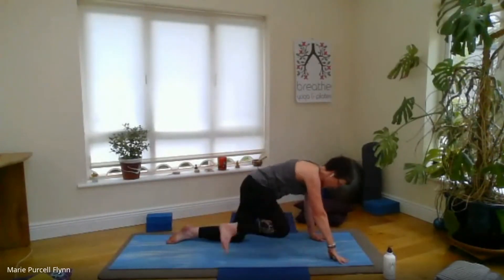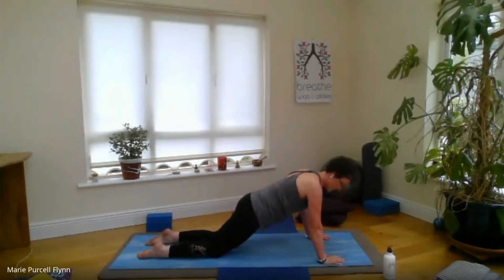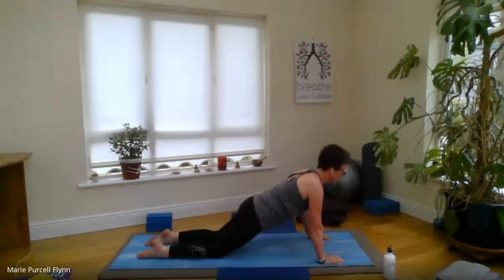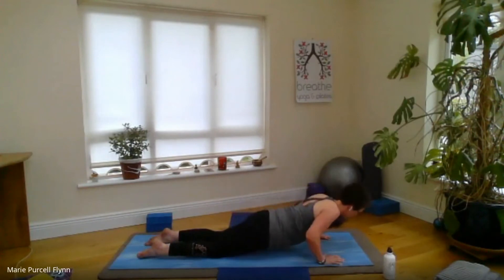If you still have the hands in cactus arms, broaden across the collarbones and breathe into that opening of the heart centre — maybe take a gentle little back bend, only if that feels comfortable. On the next exhale, lower the hands either side of the front foot and take that right knee back, coming into our modified plank once more, hips forward of the knees. Press the mat away. Visualize that the knees are glued to the mat and you're trying to lift them — getting that activation of the core tummy muscles. Lengthen through the crown of the head to keep the spine long.